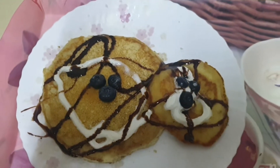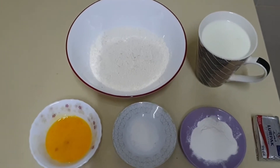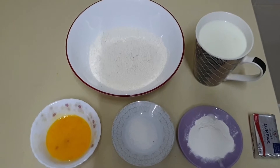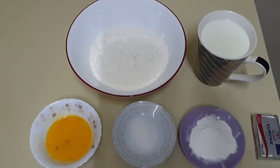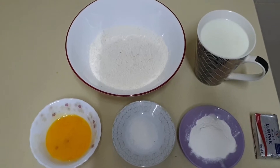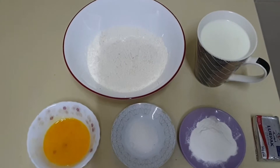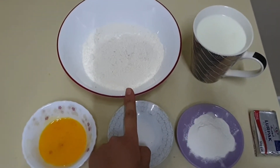Assalamu Alaikum, welcome to another vlog of Kushi's Kitchen. Today I will show you how to make pancake — a very quick and easy recipe for breakfast for kids. Try this out, your kids will enjoy this recipe, I bet. So here I have taken one and a half cup of all-purpose flour.